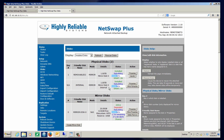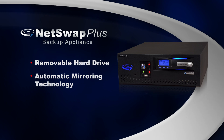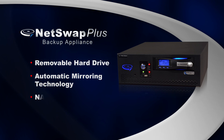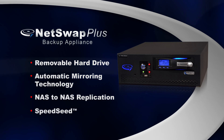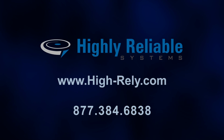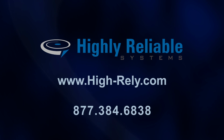Once complete, everything will be caught up and we'll have a mirrored set of drives at the remote location again. And that's the NetSwap Plus. As we've seen, it offers a removable hard drive integrated into the box, automatic mirroring technology, NAS to NAS replication, and Speed Seed — all in an affordable network attached storage appliance intended for backup. If you'd like to learn more about the NetSwap Plus or any of our Hi-Rely products, visit us at www.Hi-Rely.com.